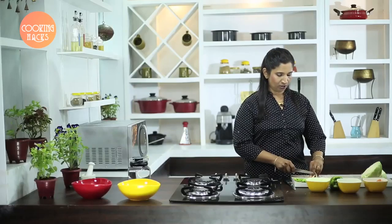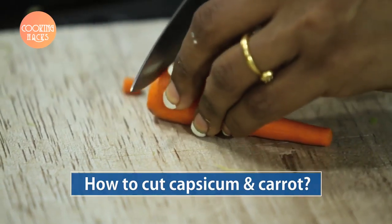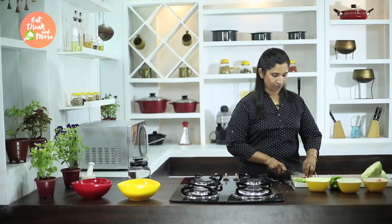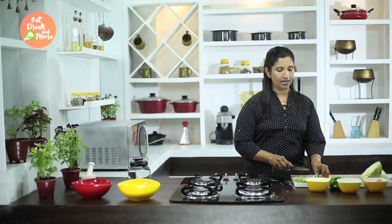Now we will see how to cut carrots. Take a small knife for this and then cut the edges. You can cut carrots in roundels if you would like. These look really fancy in salads.